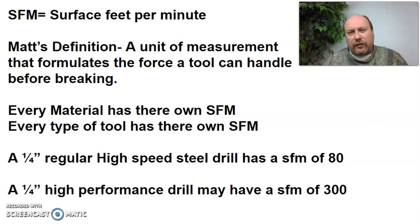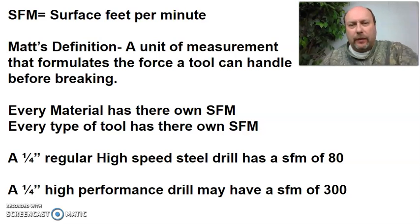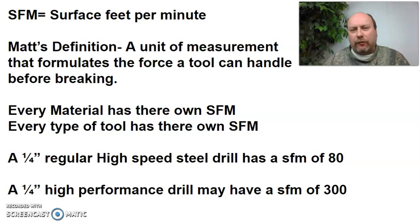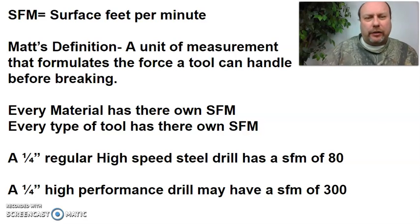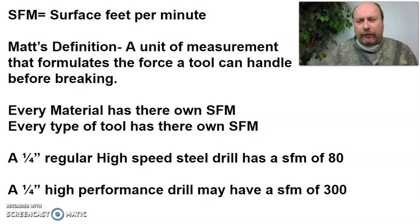The definition — what is surface feed per minute? This is Matt's definition; I think it's a better definition to describe our current situation. It is a unit of measurement that formulates the force a tool can handle before it breaks. You can have little tools that can't take as much as the big tools. This surface feed per minute formula is a good thing to use whether you have smaller, medium, or larger tools. Today we're going to cover feeds — inches per minute — and speeds — revolutions per minute, RPMs.